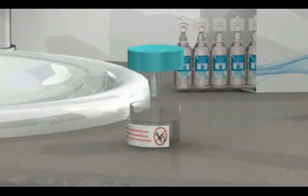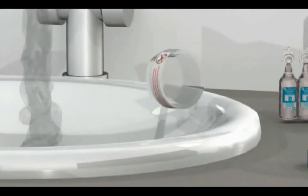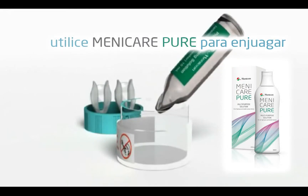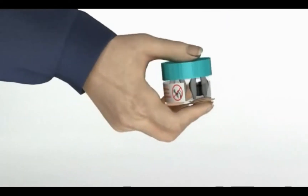Remove the ProGent vial cap and discard the mixture into a sink with running tap water. Open the ProGent rinsing solution. Empty the entire contents into the ProGent vial. Replace the ProGent vial cap tightly and gently shake the vial.